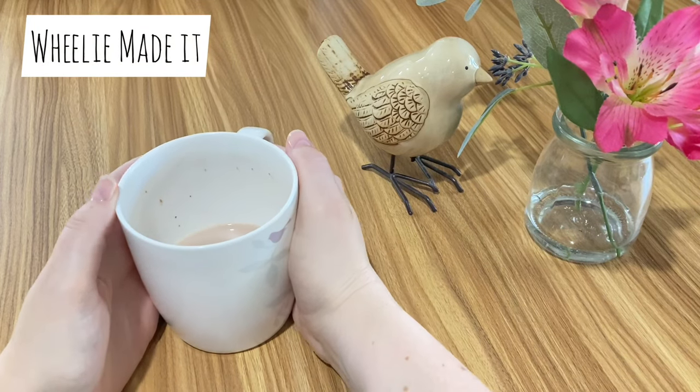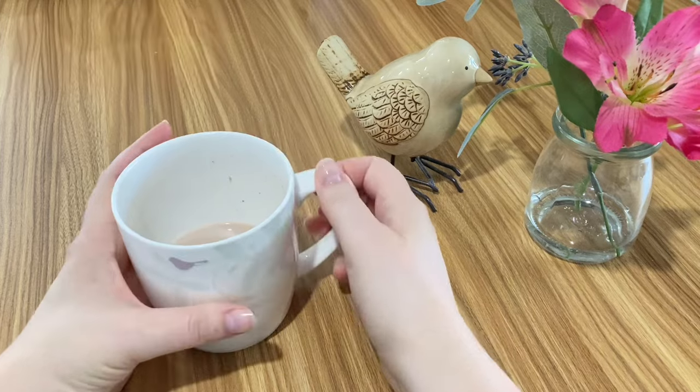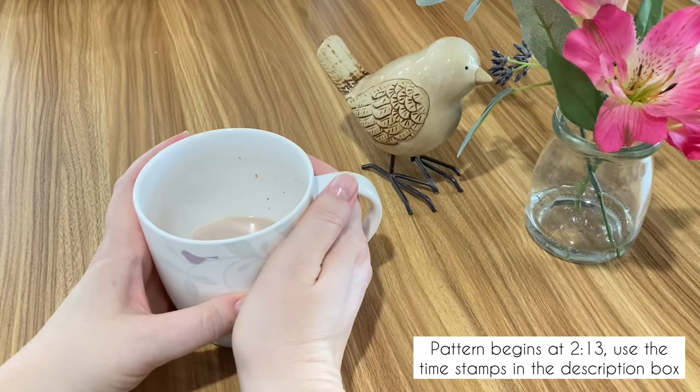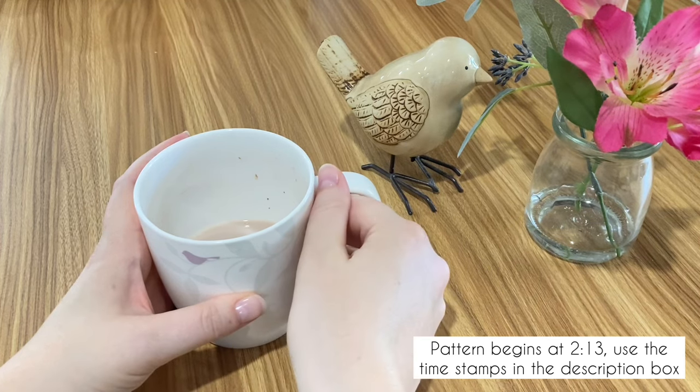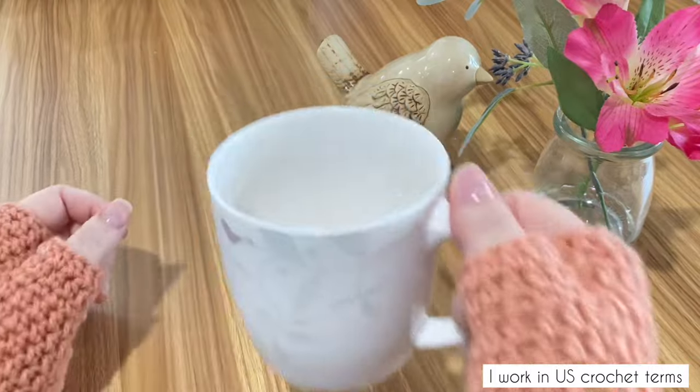Hi guys, Wheelie here. It's Milo weather, or hot chocolate if you prefer. It's the kind of day where I don't want to take that last sip because I'm hoping it'll keep my hands warm for a few moments longer. And then I remember I can crochet — so that's a problem solved. I can have my last sip of Milo.